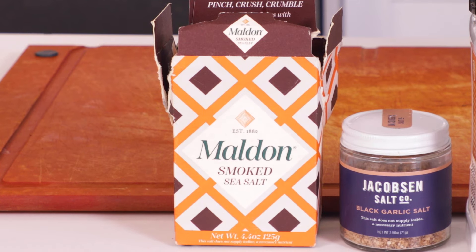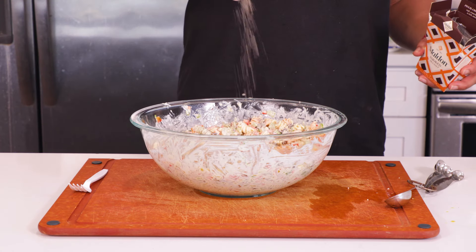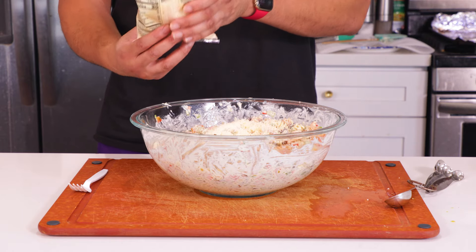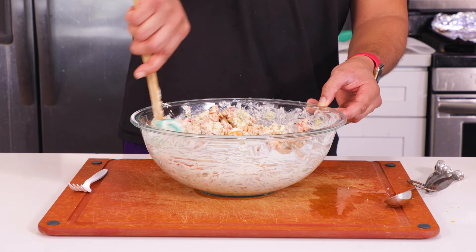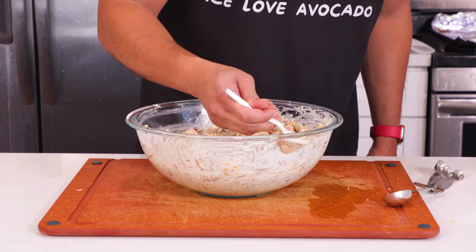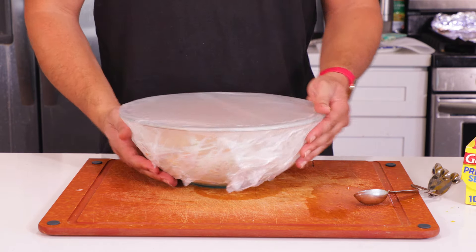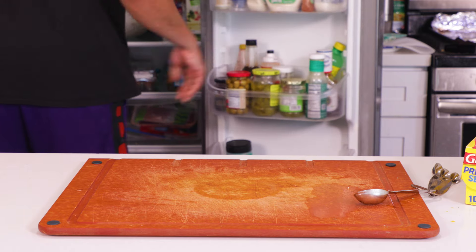I decided to add a good pinch of smoked salt. Regular sea salt is fine, but I wanted to bring some fun cookout elements to this. I also added in just a little bit more Parmesan because I like Parmesan. Taste it till it's to your liking — I really liked this because I ate like five samples. Then our pasta just needs to sit in the fridge covered for at least two hours. The longer you go, the better it'll taste.